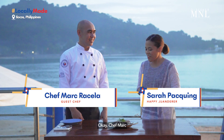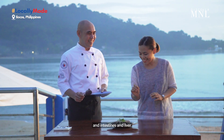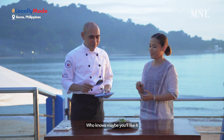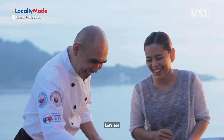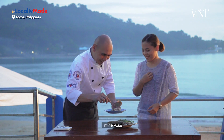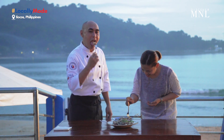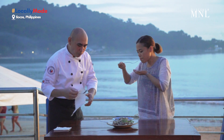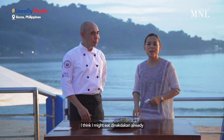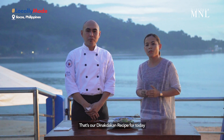Chef Mark, I'll be very honest — I'm not a fan of pig brain, intestines, and liver. But I think it will change my mind when I look at this. Don't worry, you'll like it. Let's try it. Get a little bit of everything — it's more delicious that way. In fairness, I'm going to eat a little bit of Tinakdakan. And that's our Tinakdakan recipe for today!